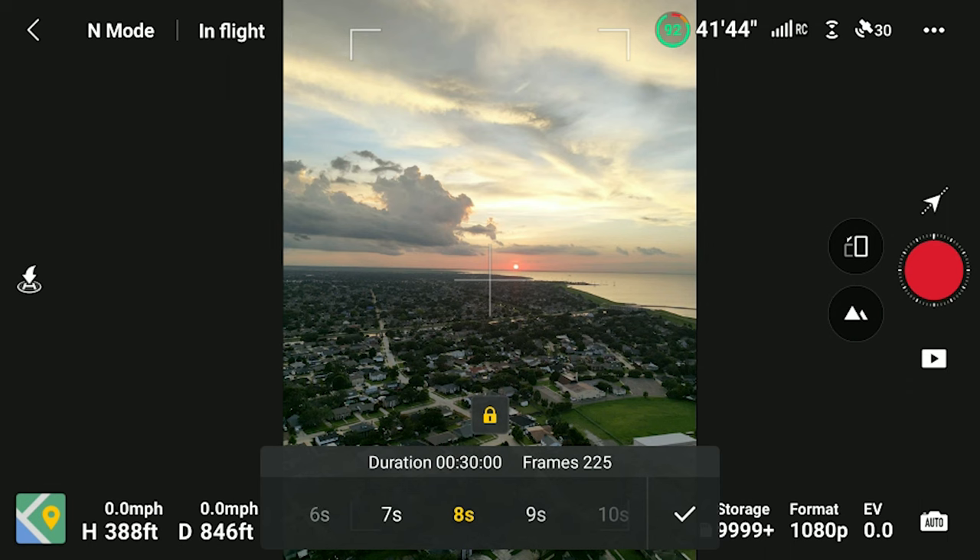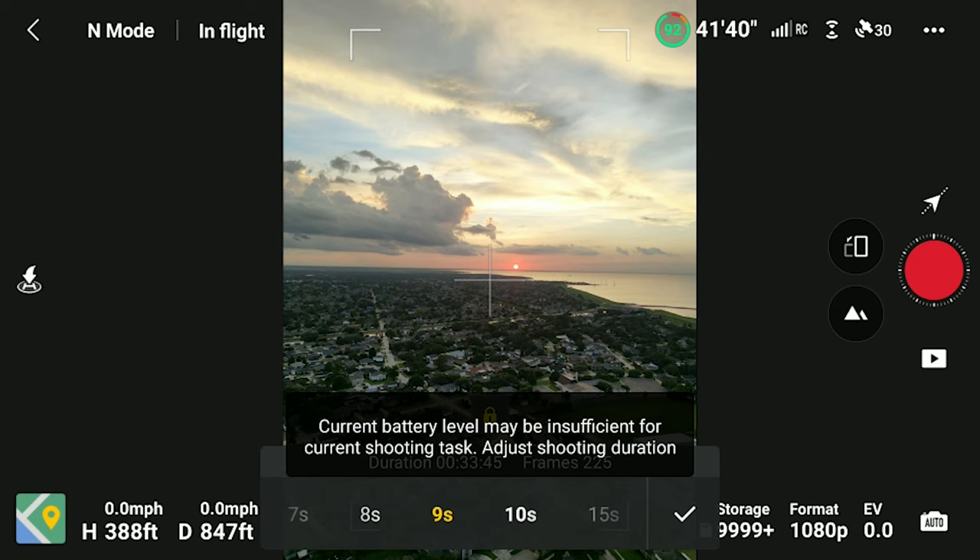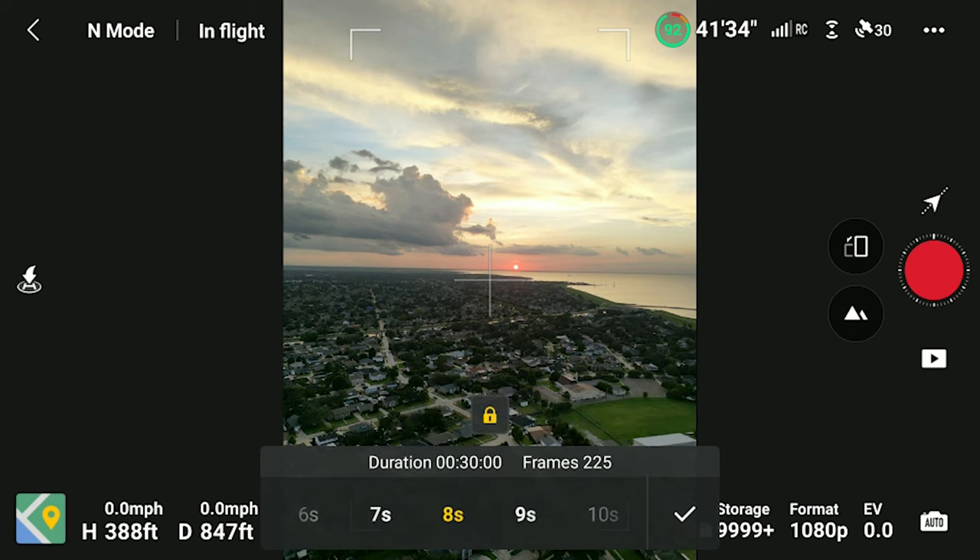There is a software caveat: the drone will tell you when you're trying to set how long you want the time lapse to be that you don't have enough battery to make it that long. Even with 100% battery, it usually caps me at about 34 or 35 minutes on my hyperlapse because it wants a cushion at the end. So I'm generally not getting 47 minutes like they advertise — more like 30 to 35 minutes.